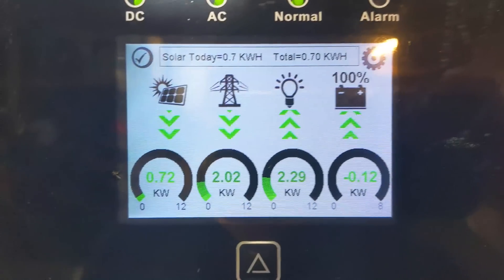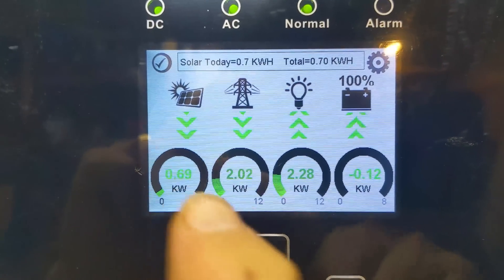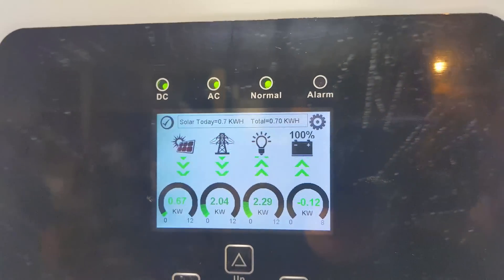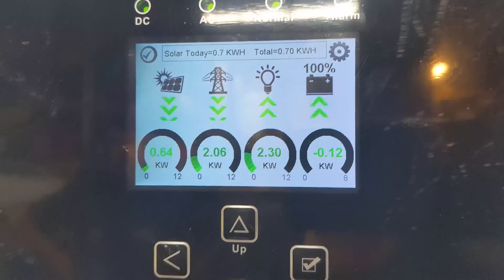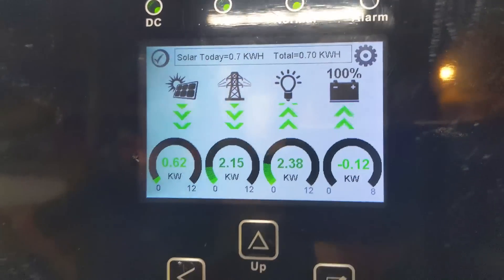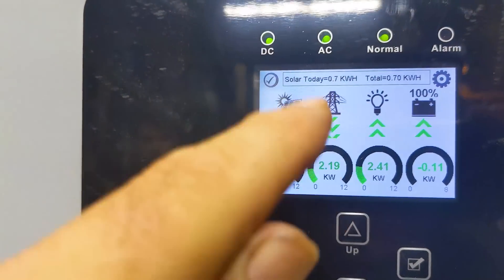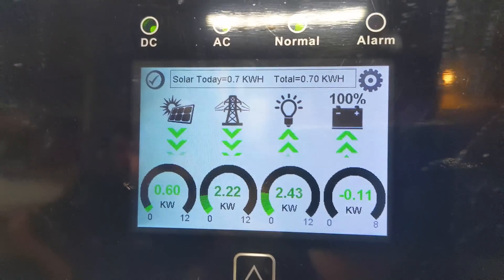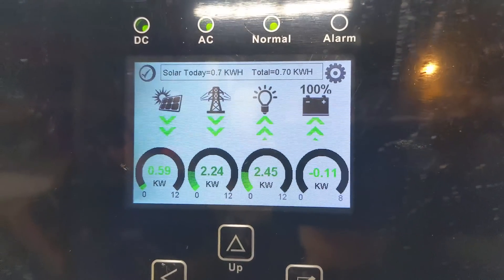We're having fun now. It's raining outside, but you can see the battery is only taking a little bit of power — the excess solar is going to help offset the load in the house. Traditional Magnum, Schneider, and Outback inverters cannot do that. This is a hybrid inverter with CTs, and it can lower the power bill. On a sunny day it would really show its stuff — the solar would match the load in the house or more, zeroing it out. We're not grid-selling here, but it does zero-export — no power sent back to the grid.